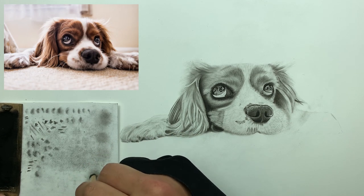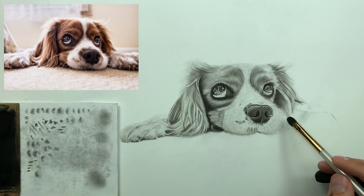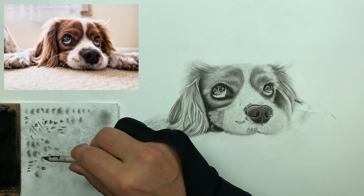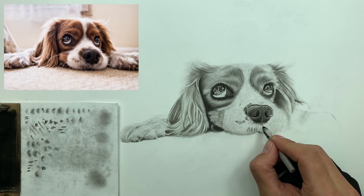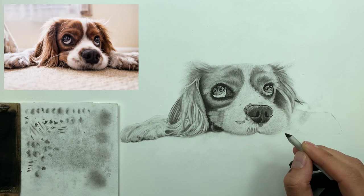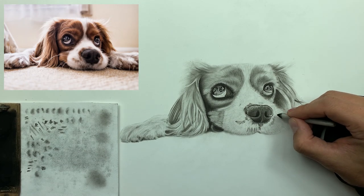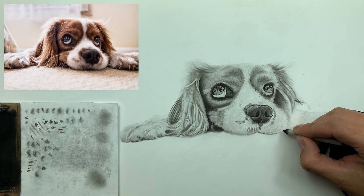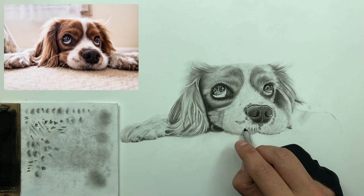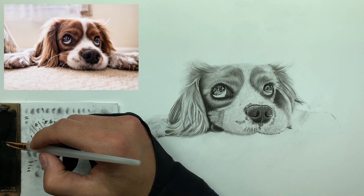Unloading my number six brush and hitting this real light. Taking my number one smudger to kind of bring out these lower values. Check this out — just like this, this is how you can establish those boundaries and those discrepancies you see in the fur — like the color variations of your pup. Now I'm loading up my number six brush and laying down my base layer for the other paw.